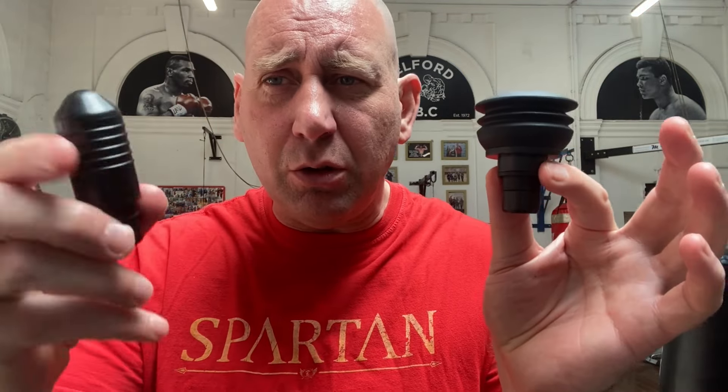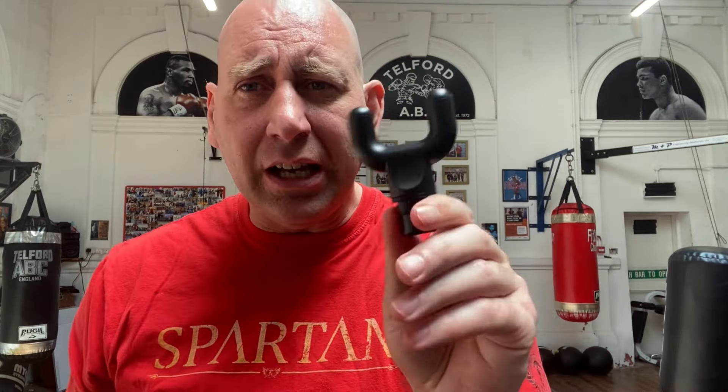You get all the normal heads that come with a massage gun: a flat massage one, a bullet one, the standard round one, and the fork one as well.